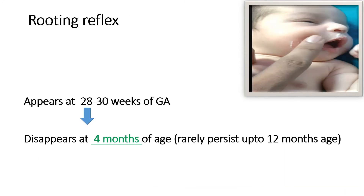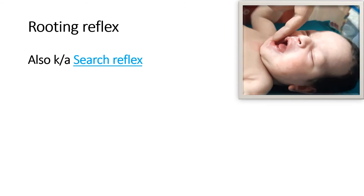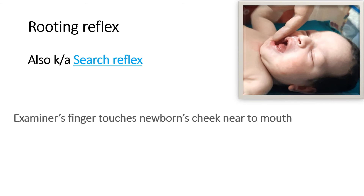Another important reflex is the rooting reflex. It appears at 28 to 30 weeks of gestational age and disappears at around 4 months of age. It rarely persists beyond 12 months of age and is rarely present between 4 to 12 months of age. It is also known as the search reflex because due to this reflex, the newborn or infant is able to search for the breast nipple for feeding.